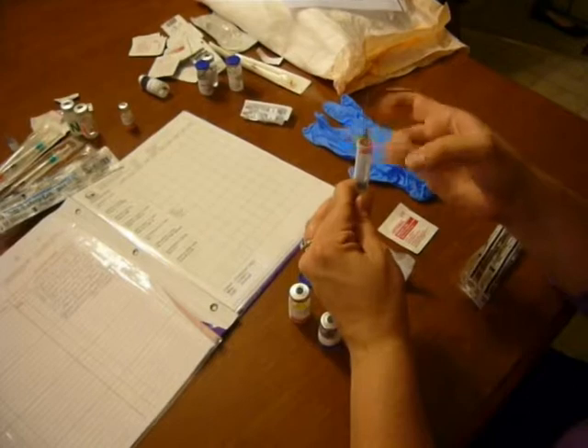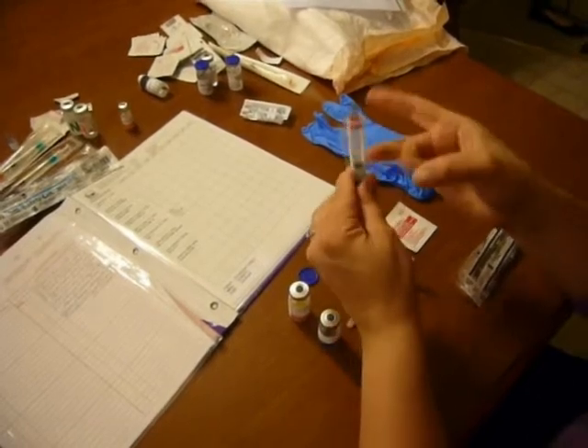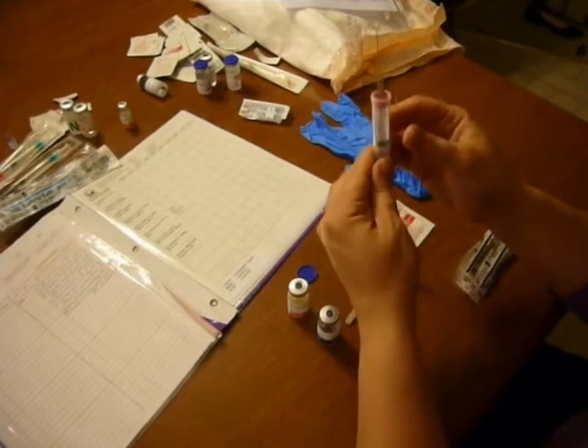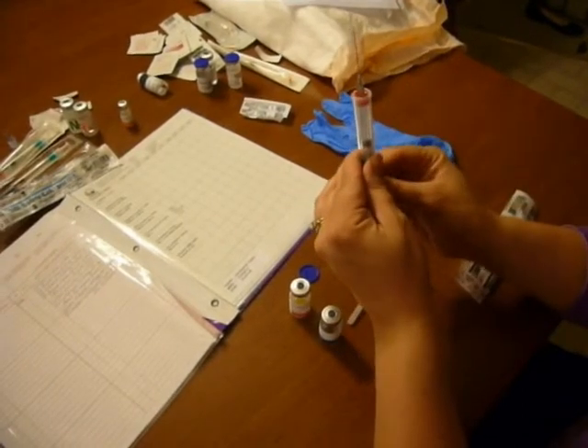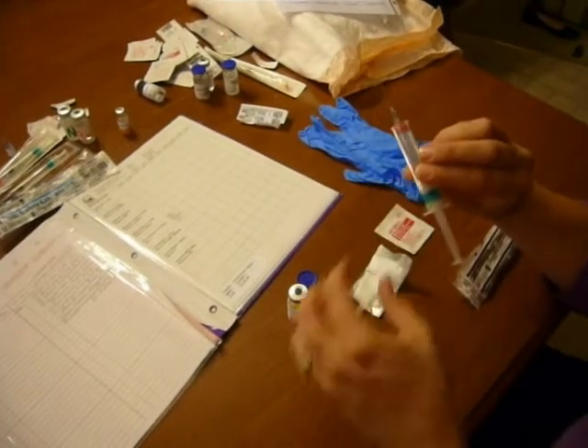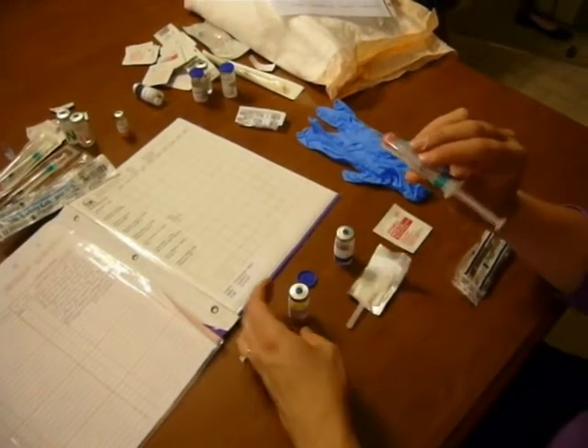Tap all the air bubbles out to the top, making sure they come off the plunger as well. My air bubbles are all at the top, and I'm going to clear it out to make sure I have exactly two cc's of diluent, because I do not want any extra as it would change the concentration of the drug.